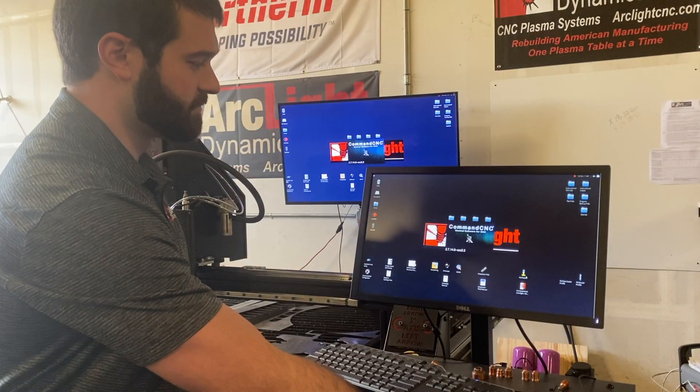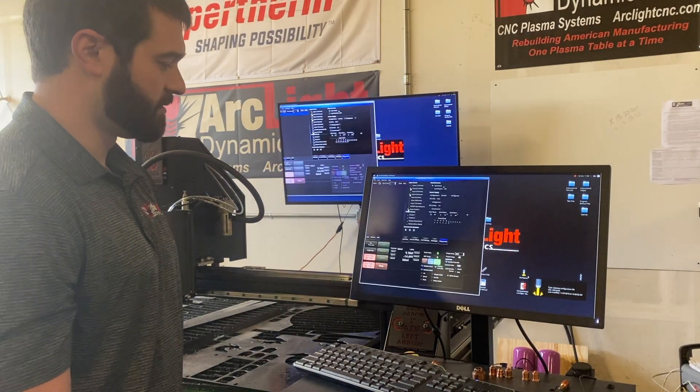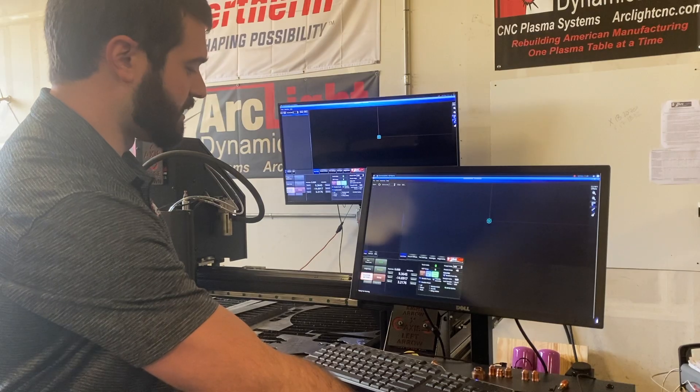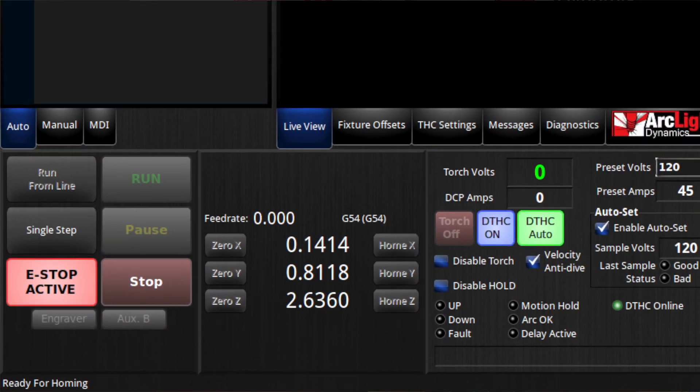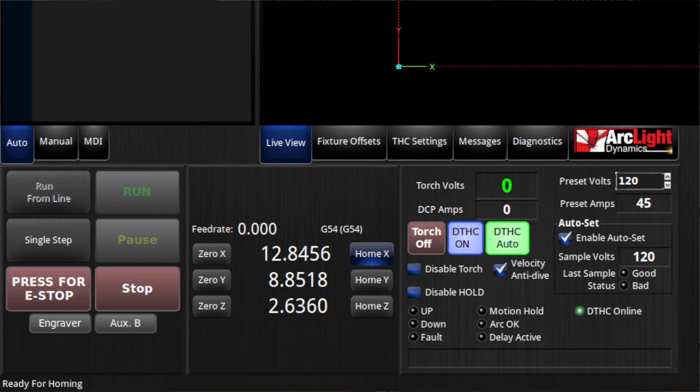I'm going to open up Command CNC, allow the program to open, then I'm going to pull out the e-stop and move the gantry to a point where I can quickly home it, and I will home X and home Y.